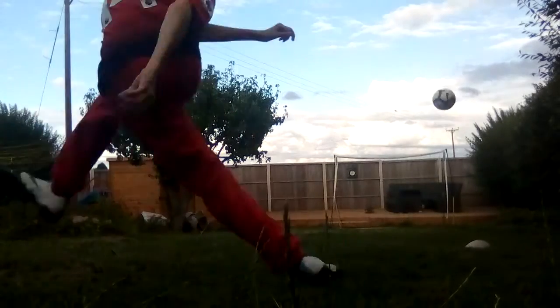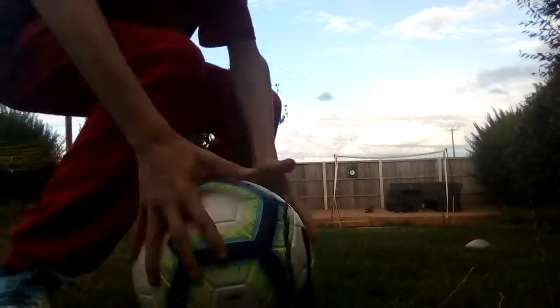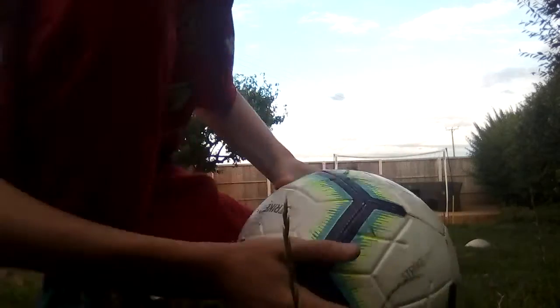Oh my god. Let's try again. That's a good goal but still didn't recreate Pavard. So I'm ready again. Oh, I had to go. Bounce. Oh my god. Alright, let's go. So close.